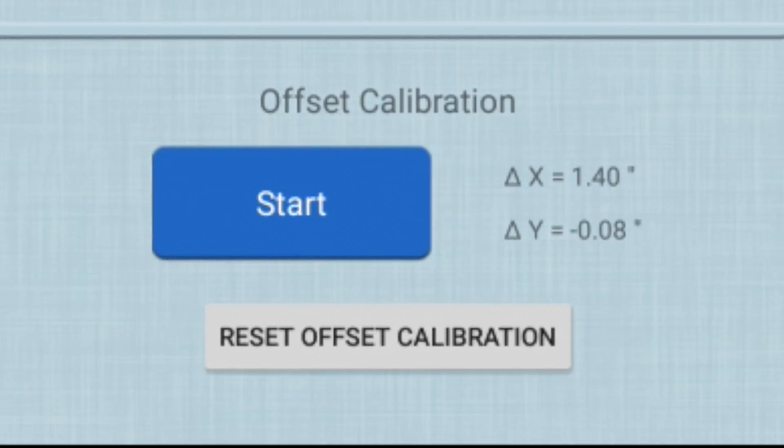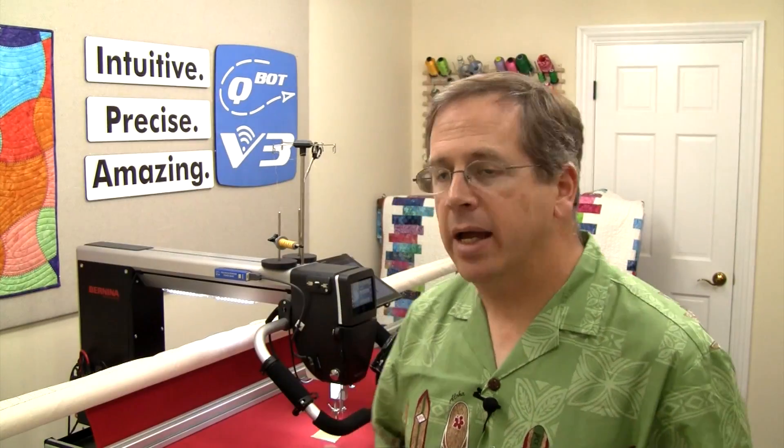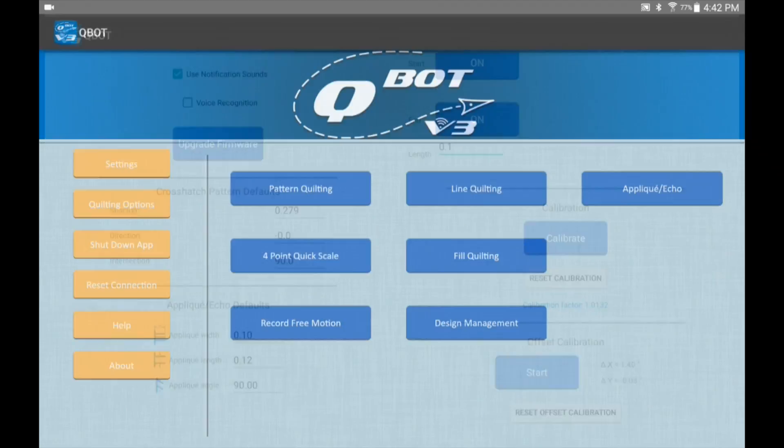I press OK and there it is — my delta X is 1.40 and my delta Y is minus 0.08, and it is saved. Then you hit the back arrow to get back to your main screen and you're all calibrated.